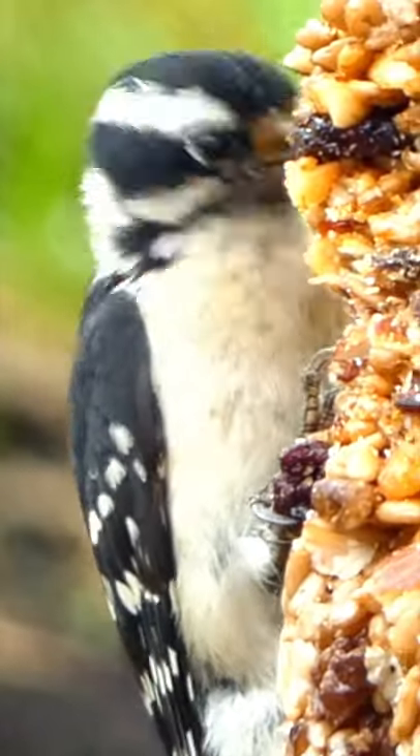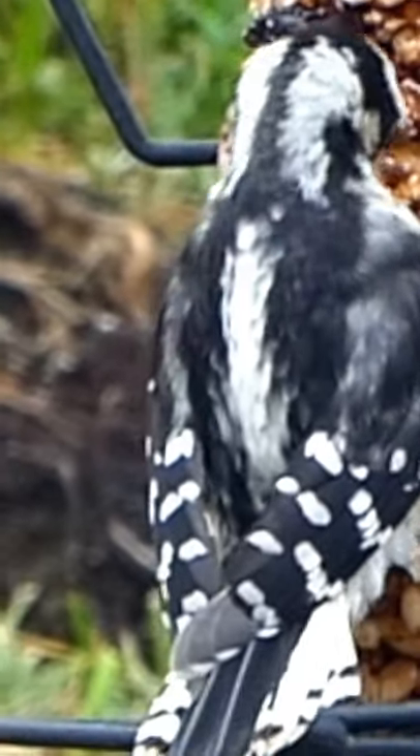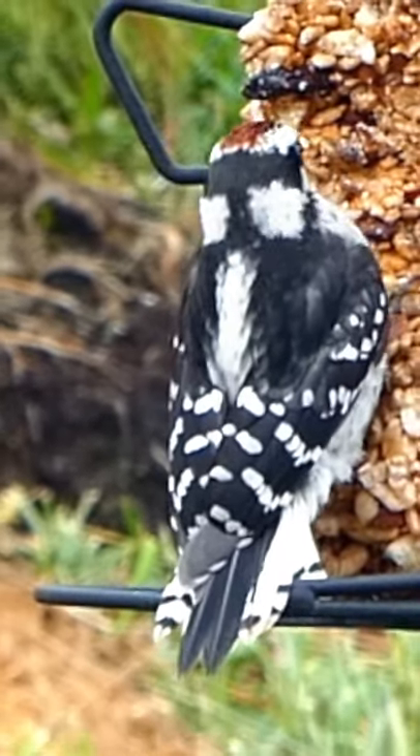The first step in bird identification is to notice the color. The downy woodpecker is mostly black with heavy white marking.